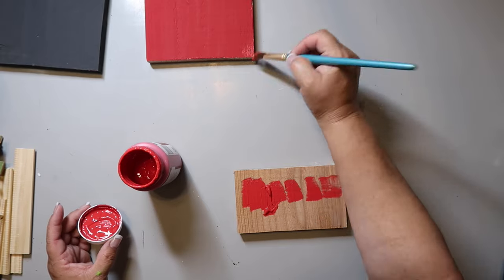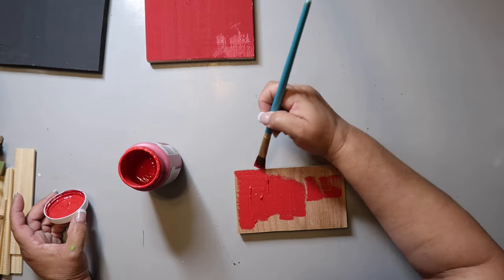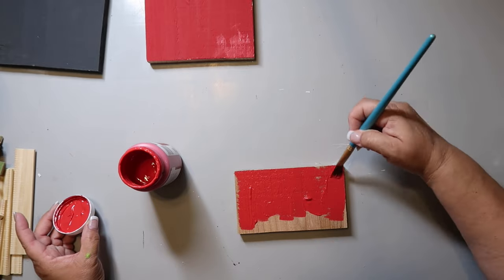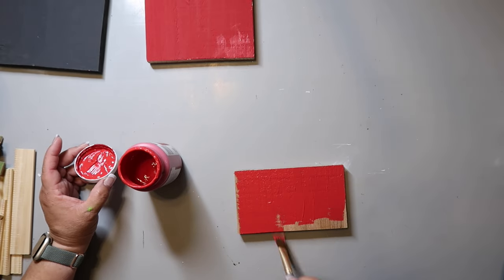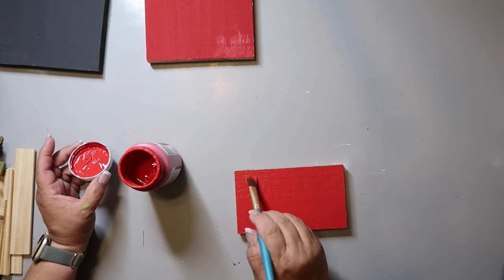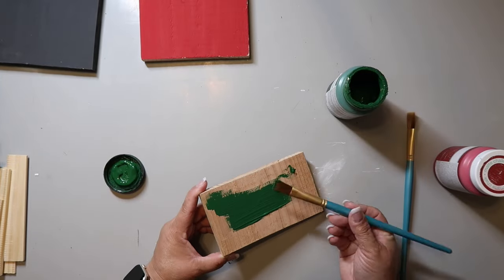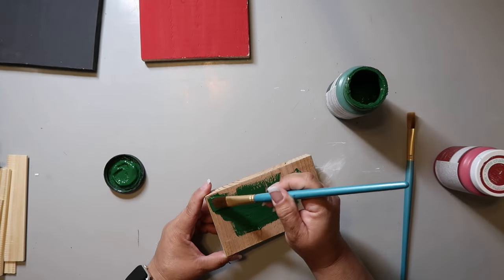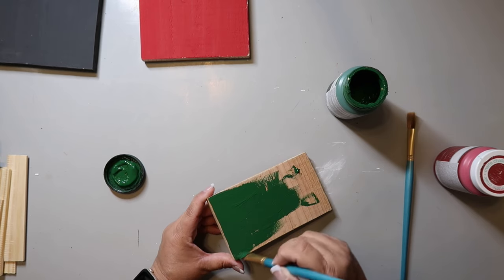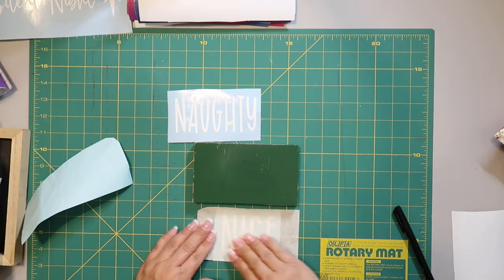This DIY is so easy — I'm using leftover fence pieces of scrap wood. I'm painting one side with Waverly chalk paint in the color Crimson, giving it a good coat, then flipping it over and painting it with Waverly chalk paint in the color Antique Green. I give that a good coat as well.